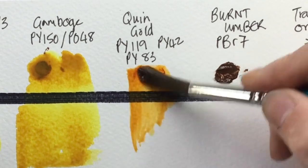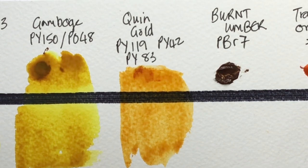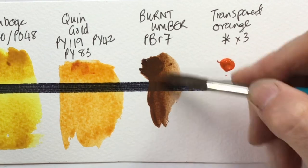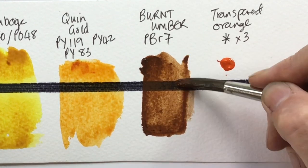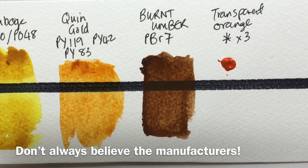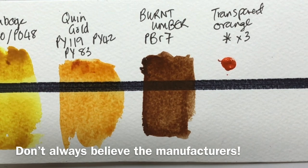The Quinacridone Gold from Jackson's is a three-pigment colour, and yet again it's very transparent — which proves my point that multiple pigments don't automatically make a bad colour. The Burnt Umber is hiding a lot of that black line. The tube says it's transparent, but it absolutely is not. This is exactly why you should test your pigments yourself.